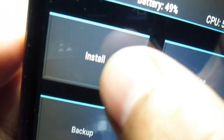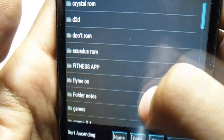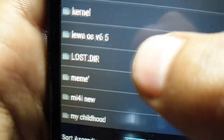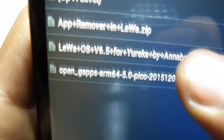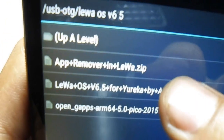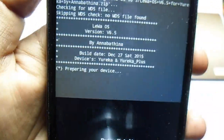Now we have to go into the installation of the ROM. Select Install, then we have to search for Leva OS 6.5. Hit the Leva OS v6.5 for Eureka, then just swipe to confirm flash.